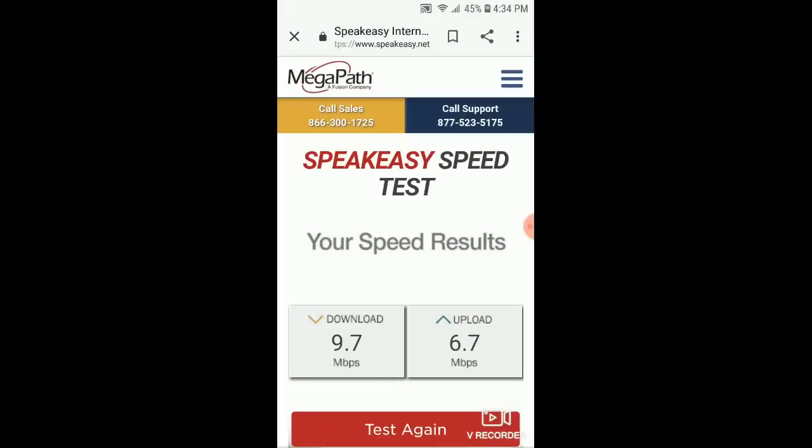6.7 megabits per second upload. That's not really that great. Compared to the AT&T service, this is pretty dismal — my AT&T service is getting me high 20s to mid 30s download, and upload speeds in the high teens. This was a little not quite what I expected, but then again it's Sprint, so what was I thinking? Let's run another test — I'm gonna move the device and see how much it changes my speed.